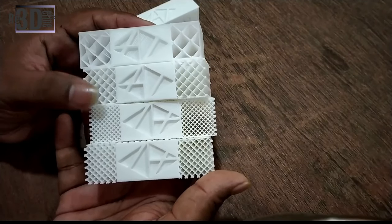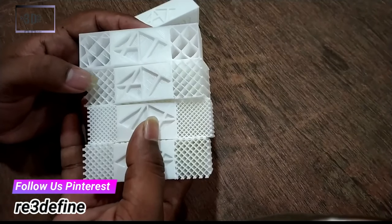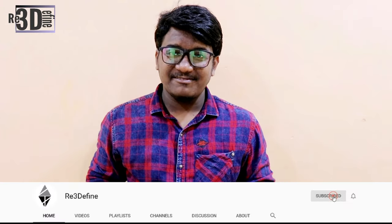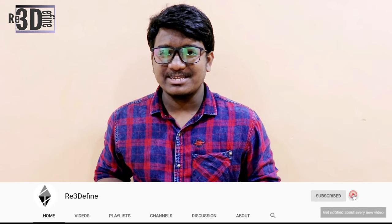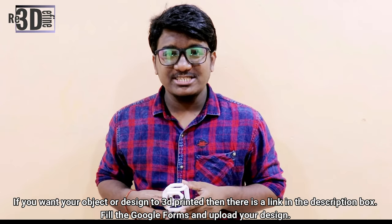You can also print different patterns such as ZT, linear, concentric, and honeycomb structure. I think 20%, 30%, 40% is more than enough to print a solid object. I hope you guys have understood what infill density is and how it works. Just like layer height, it is also a very important factor to consider in 3D printing. Please don't forget to share and subscribe. If you want your object or design to be 3D printed, there is a link down in the description box — please go and check it out. Thank you for watching and keep printing.